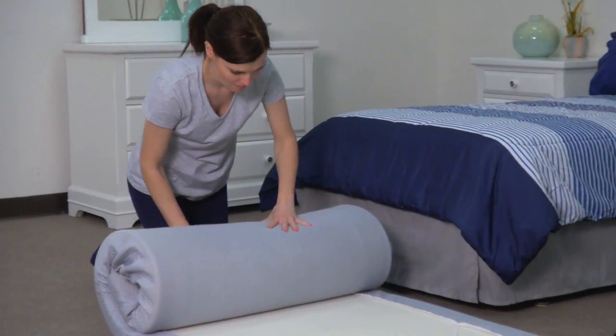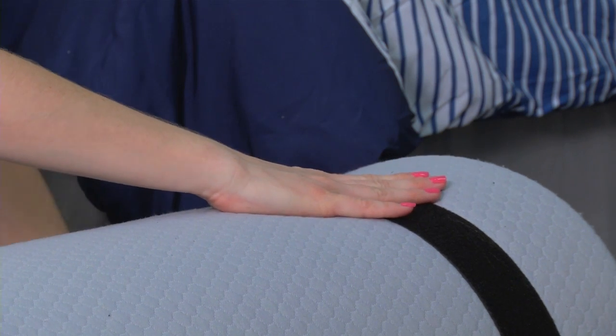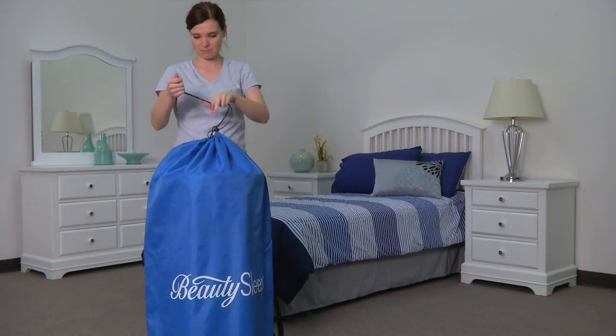Storing away your new bed is fast and easy. Simply roll up the mattress and secure with the Velcro straps and slide into the storage bag.